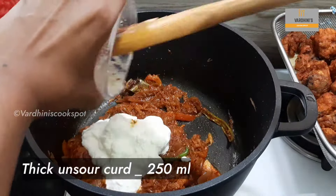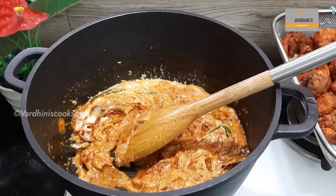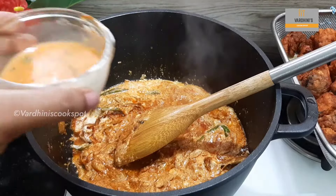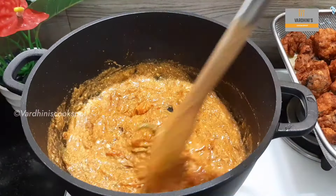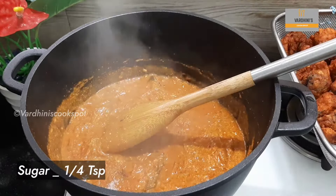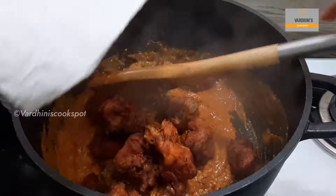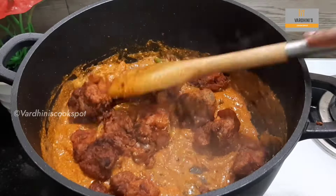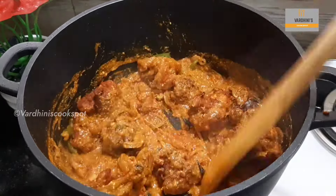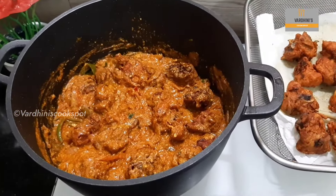Now add in 250 ml of beaten curd — the curd shouldn't be too thin. I have the leftover chicken marinated masalas; I added a quarter cup of water into the bowl and added it into the biryani masala. Sauté it and you will get a fine gravy. Add in a quarter tsp of sugar to balance the flavor. Once the gravy is cooked well, add in the Chicken 65. I have added only half of the fried chicken pieces here — the remaining half will be used while layering the biryani.